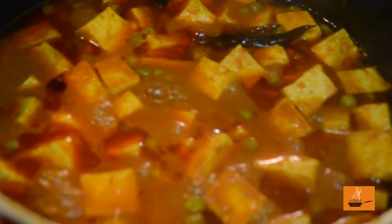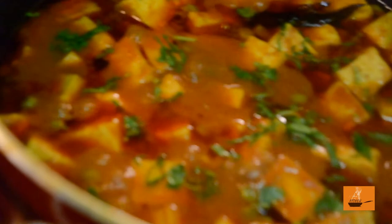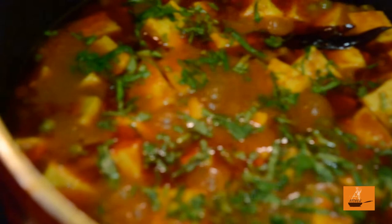Our Mutter Paneer right now is ready for the finishing touch — time to add a little cilantro and chopped ginger to give it more flavor. Don't be afraid — more cilantro means more flavor — and add some ginger julienne. This is the finishing touch to our sauce.